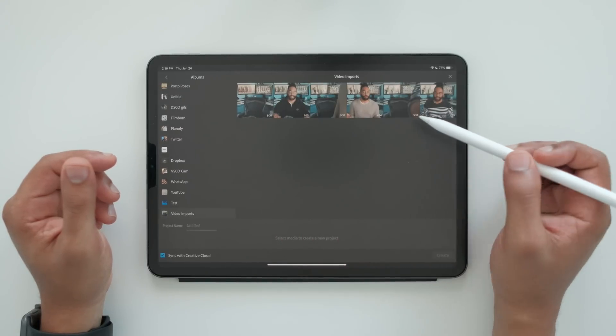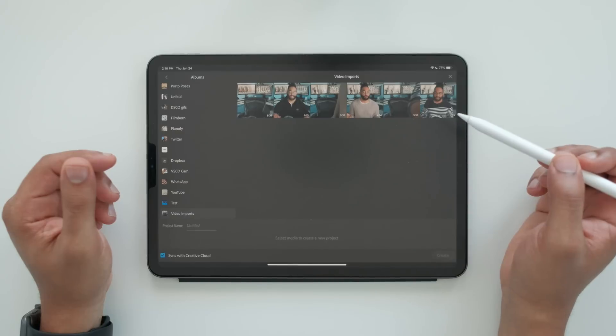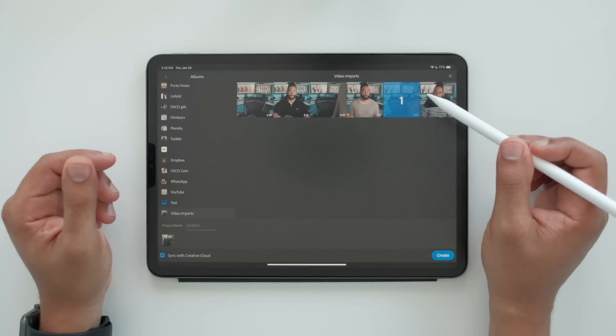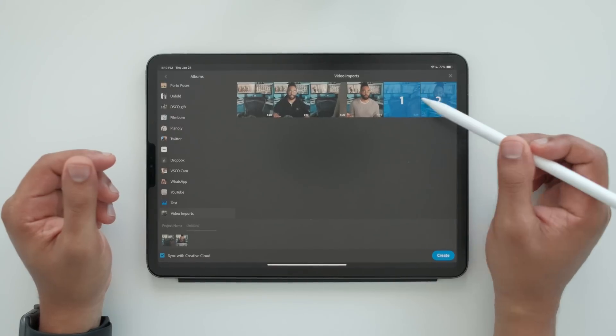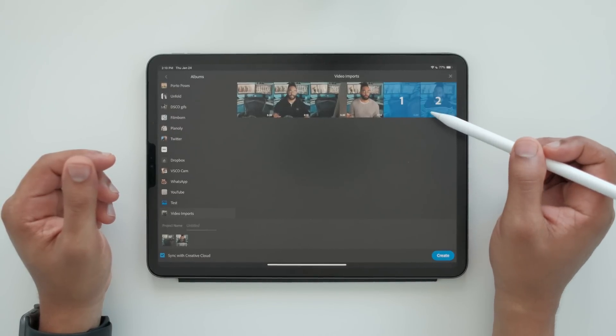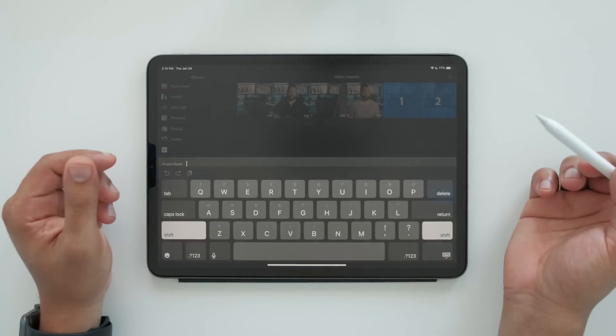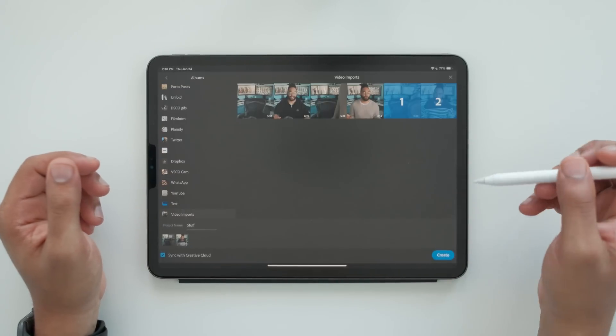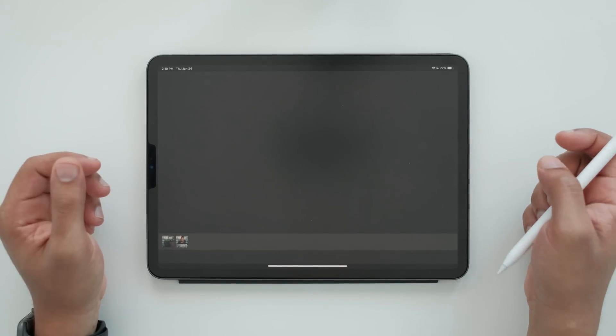I have one that I called Video Imports. Here's a bunch of 4K video that I've imported from my Fuji X-T2. I can grab a couple clips — you see how it says one and two, so that's actually the order it's going to import them in as well. Let's do these two. I can name my project — I'll name it 'Stuff' — and then hit Create, and it will import.